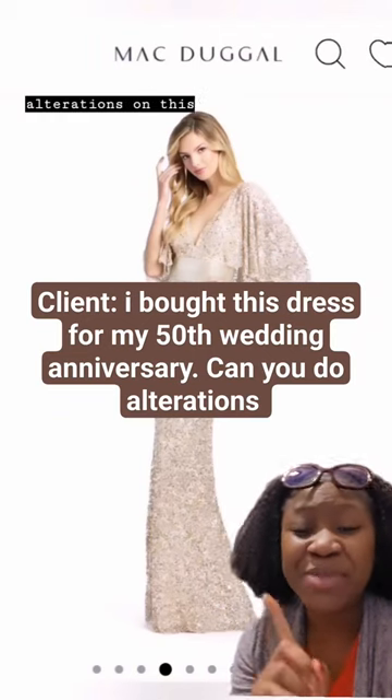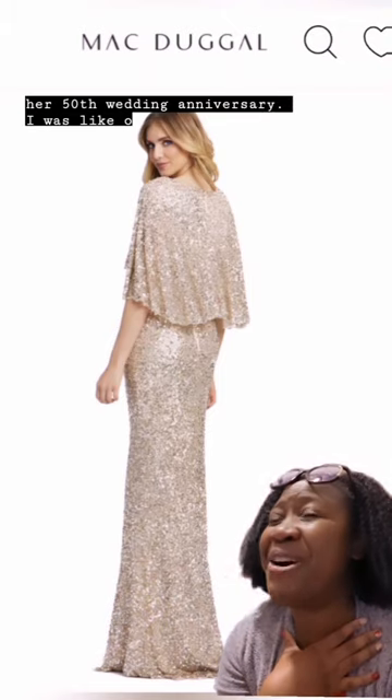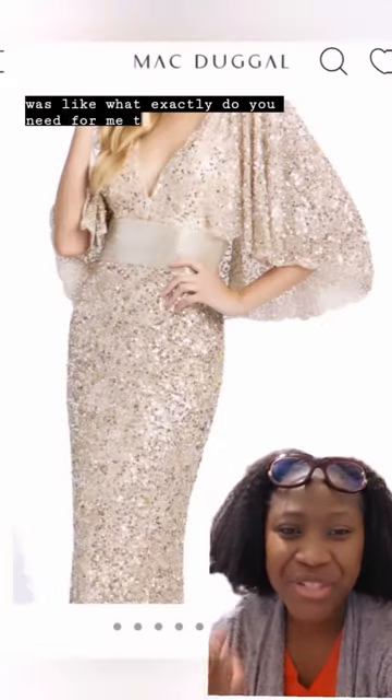Claire reached out wondering if I could do alterations on this beaded gown that she had ordered for her 50th wedding anniversary. I was like, oh my gosh! I asked her, what exactly do you need for me to do for you?